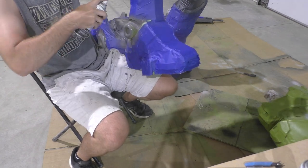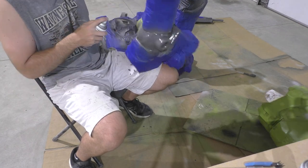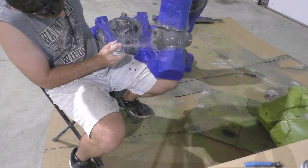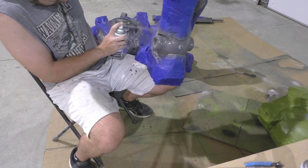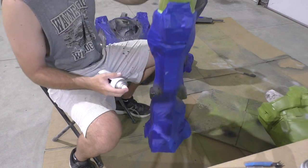I just used a bunch of painter's tape here because I thought it would look cool to see a blue-toned Master Chief, but if you want to save money on tape, use some newspapers or saran wrap to cover up those large areas and just use tape for the edges and some of the detail areas. You don't have to tape the whole thing.